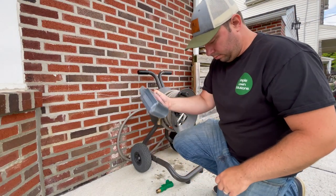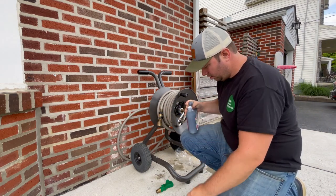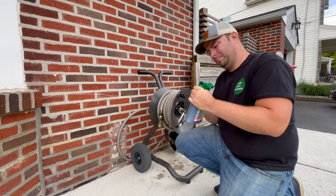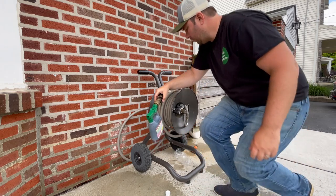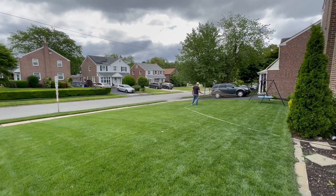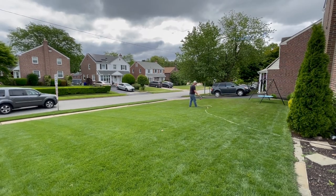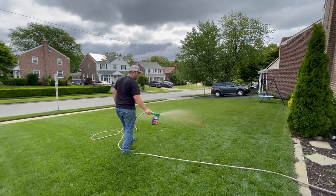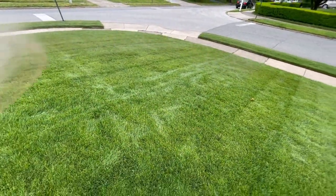To finish off this application, we're going to spray some Root Hume from Simple Lawn Solutions. This product was sent to me for free to show you. It contains humic and fulvic acid and is great for chelating nutrients in the soil, making them more readily available for plant uptake. This bottle covers 3,200 square feet but my yard is 4,000 square feet, so I'm thinning it out a bit — but that's okay because I apply this almost every 30 to 40 days, so there's always humic acid in the soil.